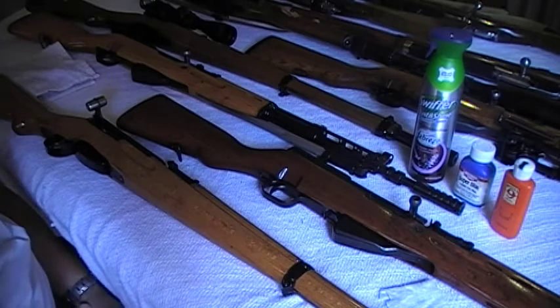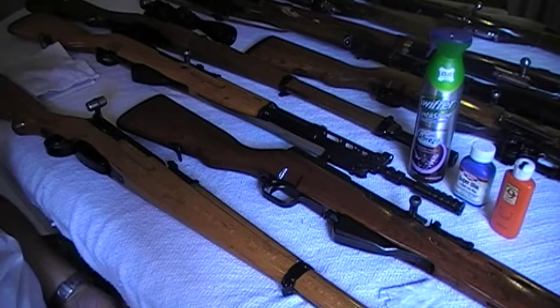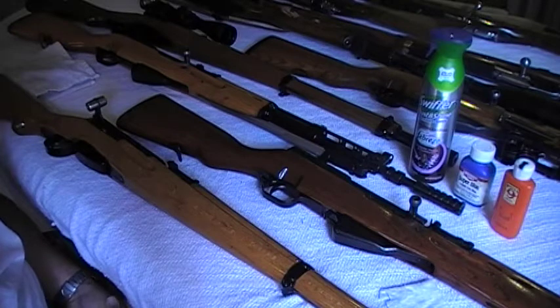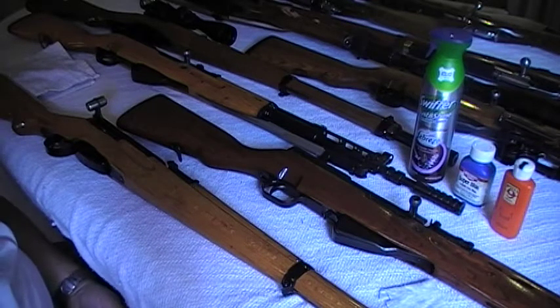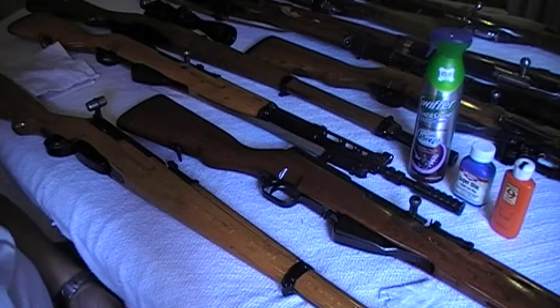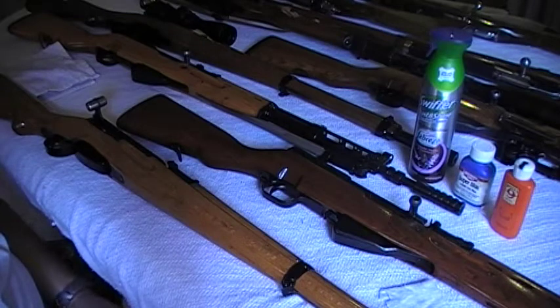Hey guys, what's up? Mr. Surplusknot here, bringing the — I believe it's the third part to this video on surplus weapons and maintenance. What I mean by maintenance is just the part of it as far as maintaining your rifles. Again, if you're just logging in to this video or checking it out for the first time, you're probably on the third part of it. You might want to check out the other parts just to be able to follow up on what we've been uploading here as far as maintaining these rifles.